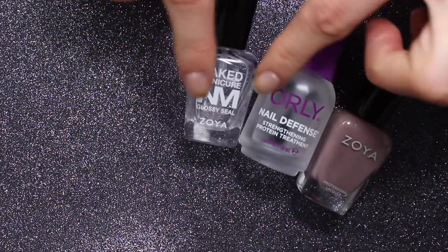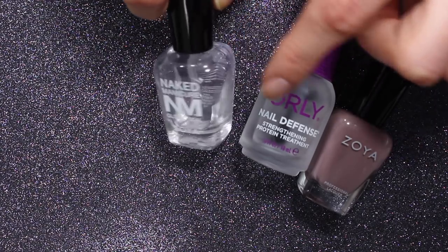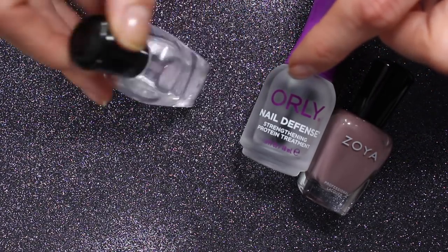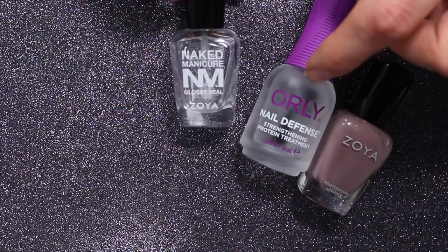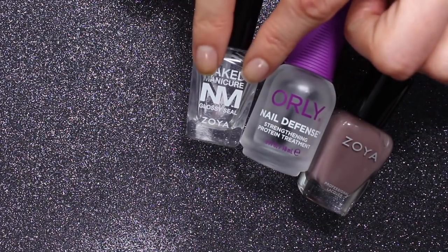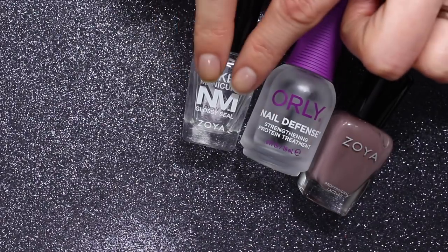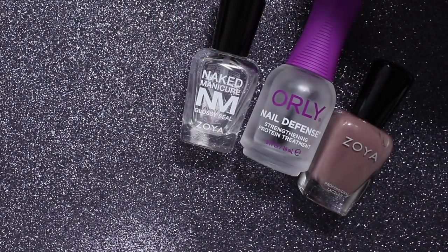Then I will top it off with the Naked Manicure Glossy Seal. I like this top coat — you can see it's almost empty, about a third full, so I do need to get some more of this and also some more of the Pacifica top coat that I really like. But right now I'm using the Glossy Seal until it runs out.